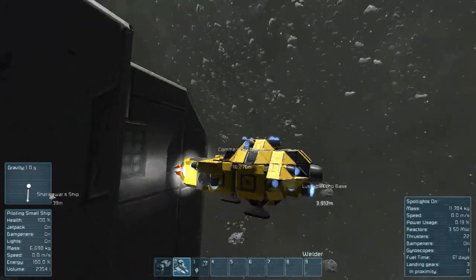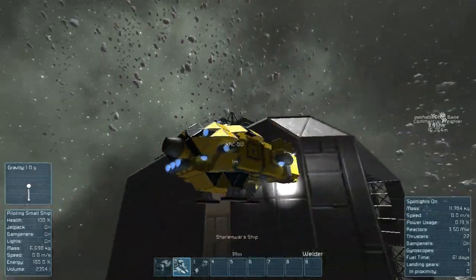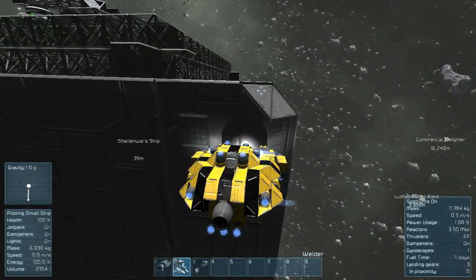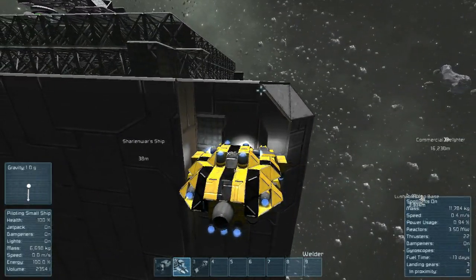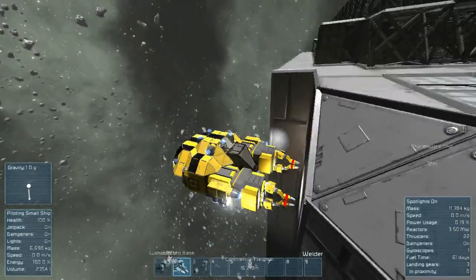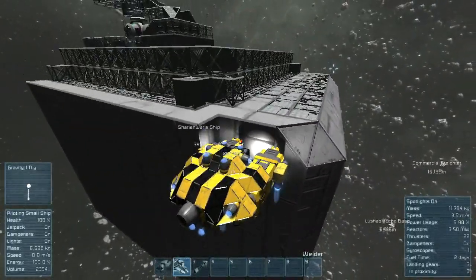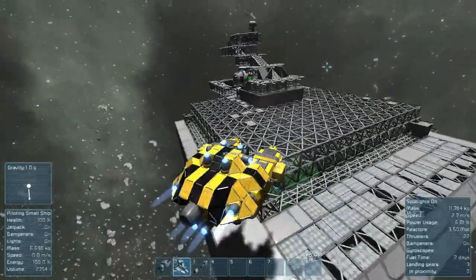I created this ship as compact as I could and as cool as I could make it look. I did some yellow and black coloring on it and painted the cockpit black, so that's pretty cool.